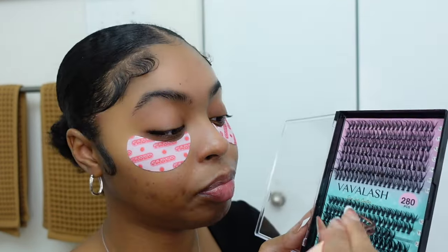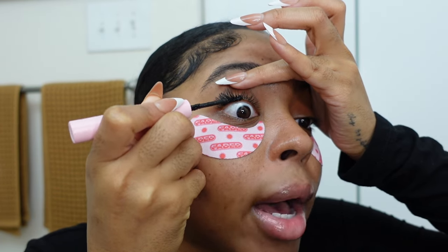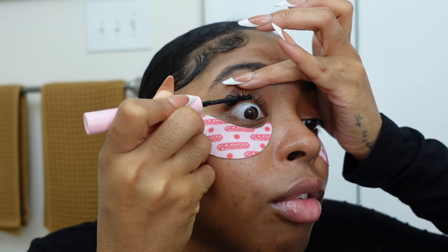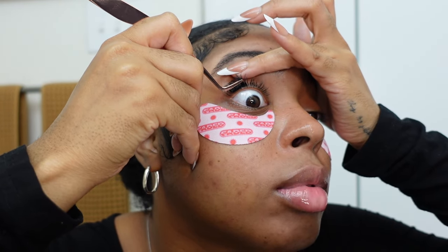All right, now I'm gonna move over to the 11s — the 11 lengths for the center of my eye. If you guys want to do a hybrid set, you can switch up the lengths, buy spikes from Amazon to give a different lash effect, add bottom eyelashes, or add a second layer towards the outer corner to give it more of a volume set look instead of a classic set. You honestly can do so many different variations when it comes to lash clusters.